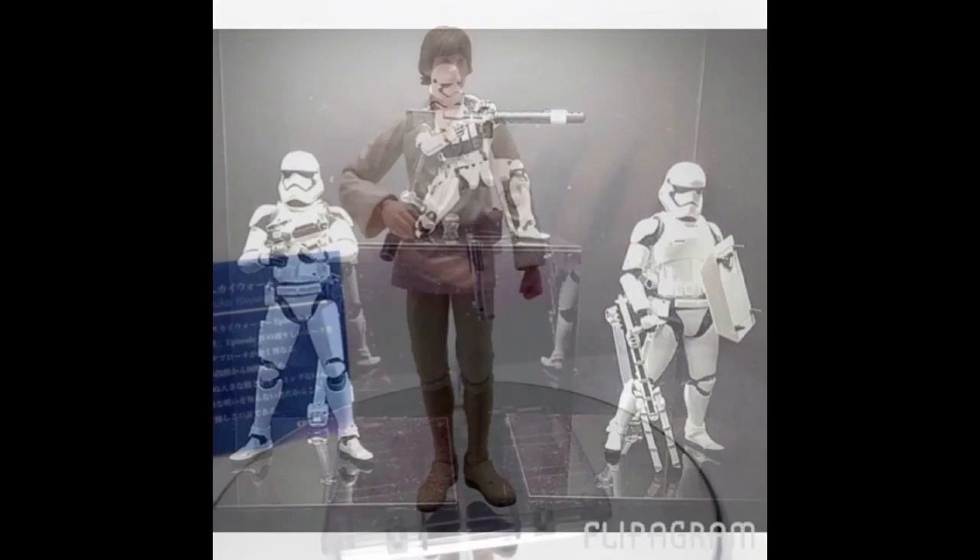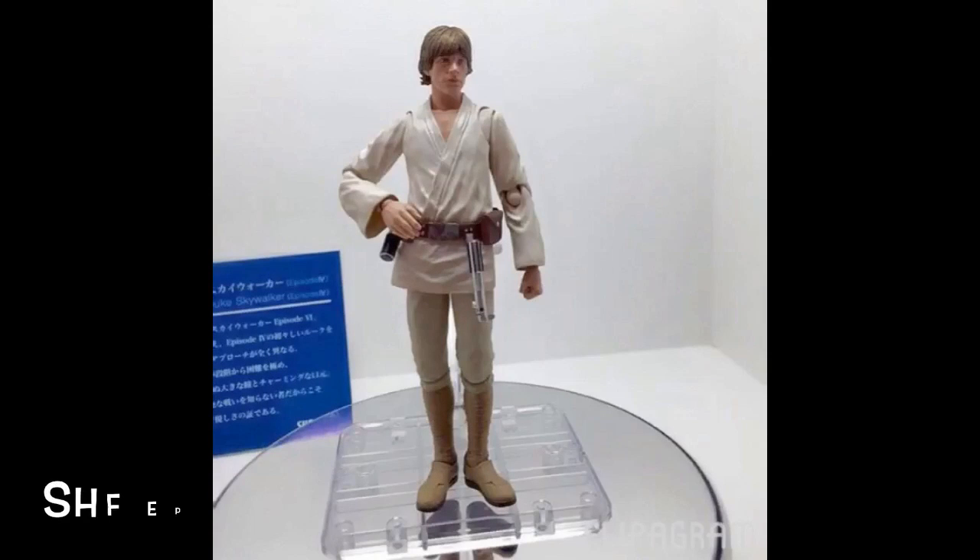Here is the SH Figuarts A New Hope Luke Skywalker. They did a great job with this piece. The face sculpt looks a lot better than the Return of the Jedi Luke Skywalker, where the basic face sculpt looked too much like Tobey Maguire. This one looks more like Mark Hamill, so they made improvements. The sculpt throughout the figure looks amazing — you get his lightsaber with his belt, a pouch, and a couple other things. I cannot wait to own it in my collection.